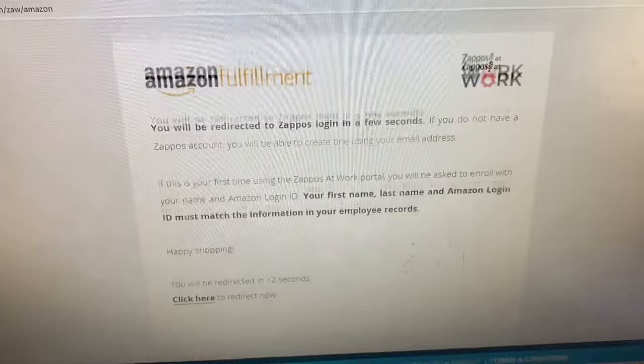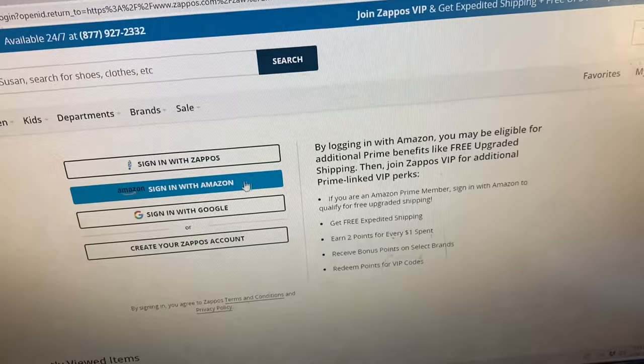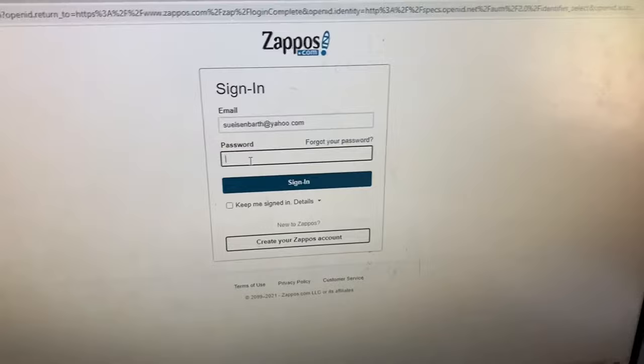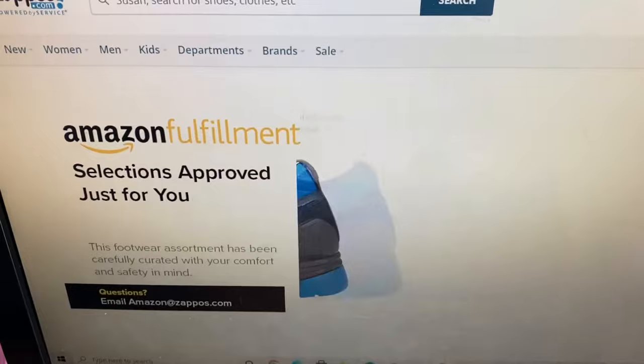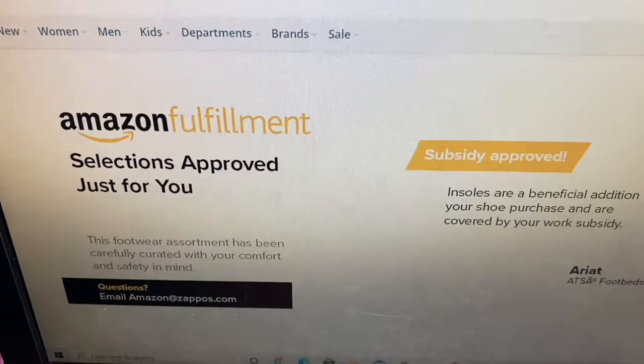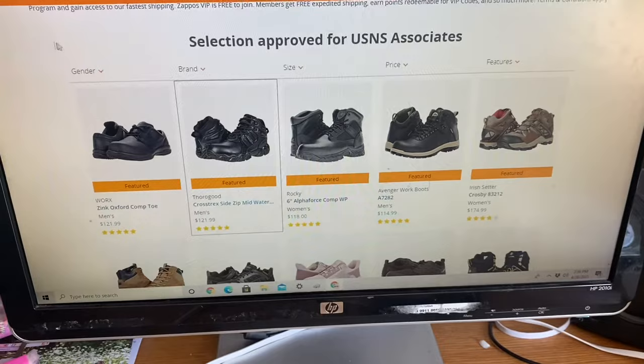It will take you to a page that says 'Click here to redirect now,' so that's what I did. Then you can sign in with Zappos if you have an Amazon account, Google account, or you can create your own. I already have a Zappos account so I signed in with my email and password. And here you go — it says 'Amazon Fulfillment Selections Approved Just For You.'